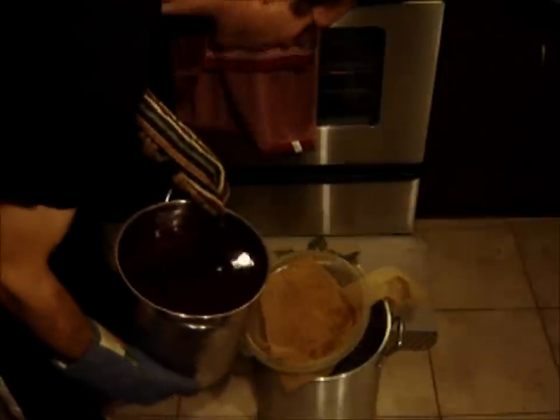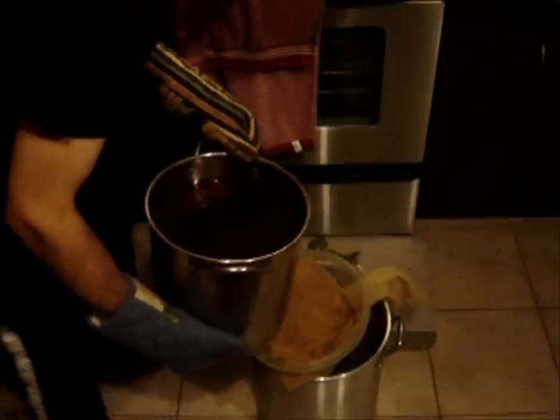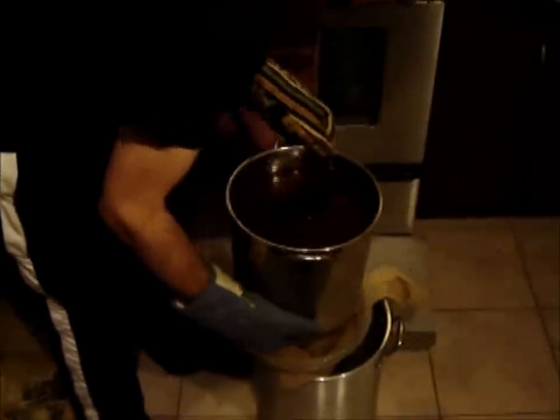We've got oven mitts on just as a precaution. What we're going to do is pour this slowly through the strainer. I hope I don't spill it — this isn't going to end well, I can tell you that right now. That's great, buddy — you've got to be careful here. Oh, a splash — that's okay. You've got to be a little more careful, that's all, and I've got to mop that up quickly.